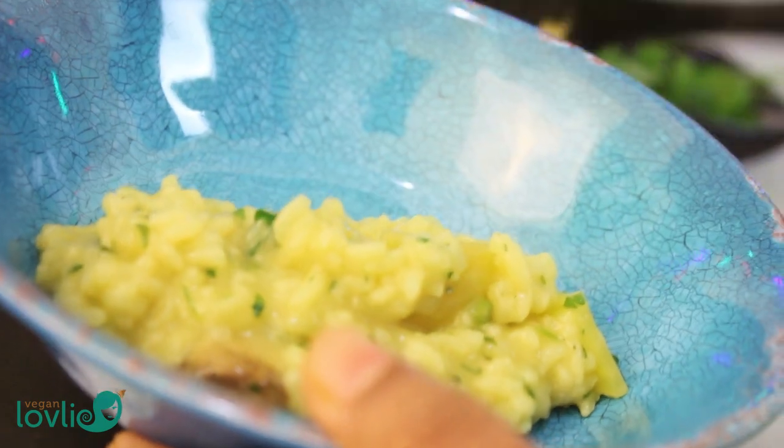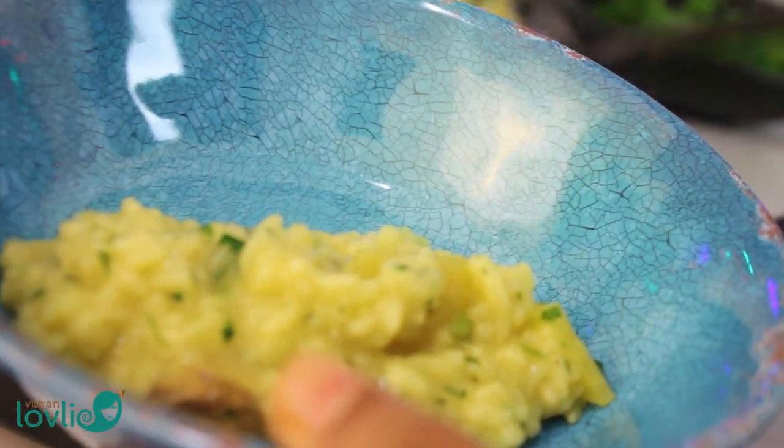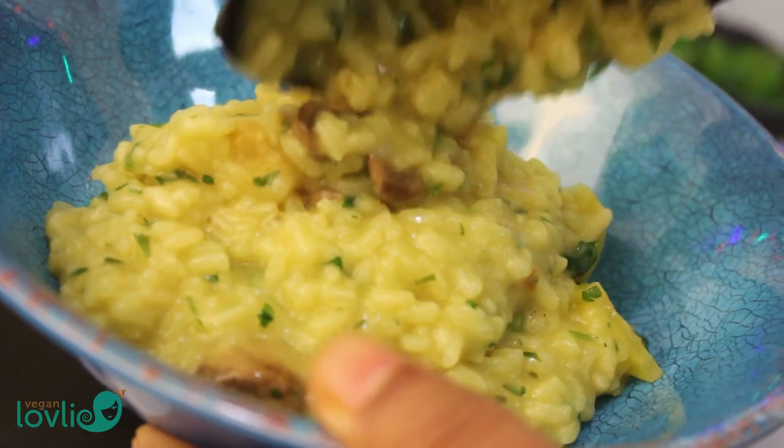I'll leave the link to the full recipe in the description box below. So, let's get started.